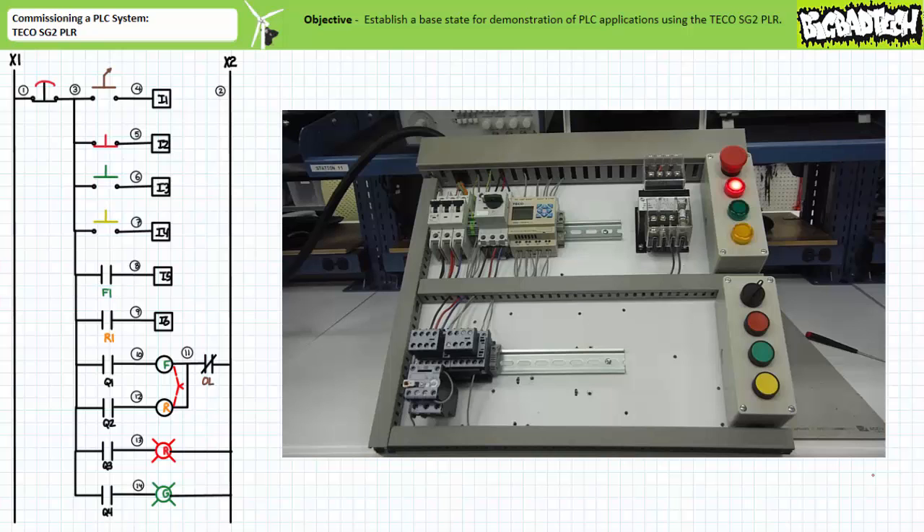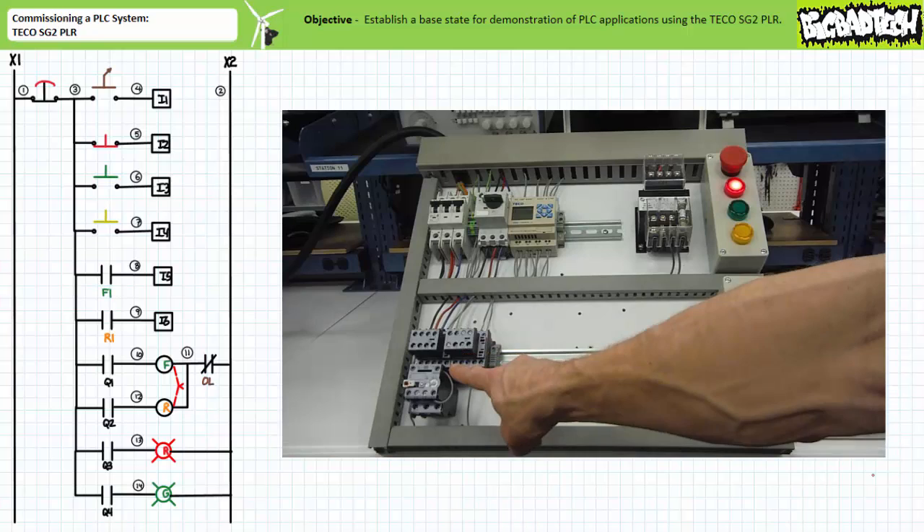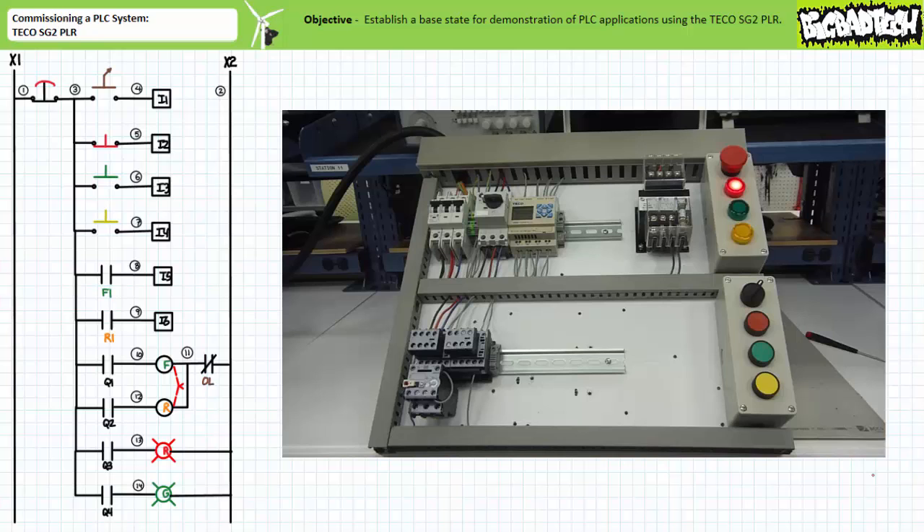Additionally, output Q3 remains energized and the red pilot lamp remains on. You note the F contact carrier moves and the status screen should indicate that input I5 is asserted, meaning that the F contactor is closed.